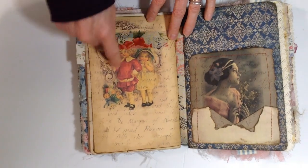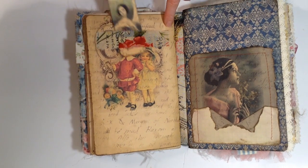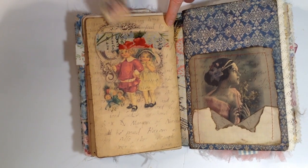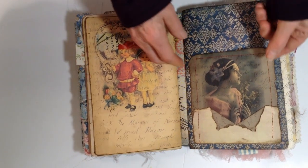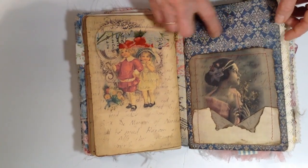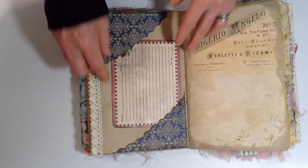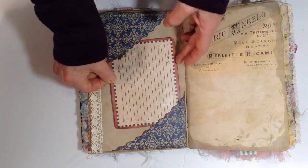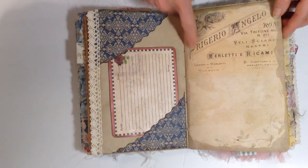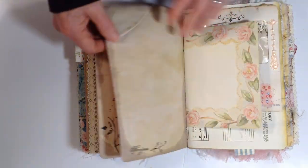This happened to have a Christmas thing on it, so I wanted to use that page — you can have it be a band. There's a pocket and a tuck spot behind it. Some craft paper — this is a recipe card in these two pockets here. It has a rose on it. It's a printed page I made.